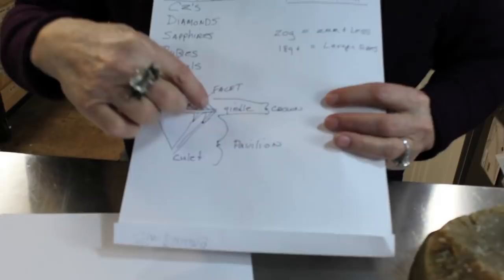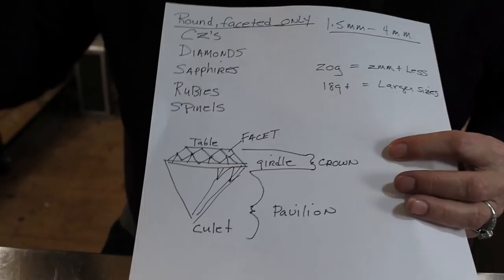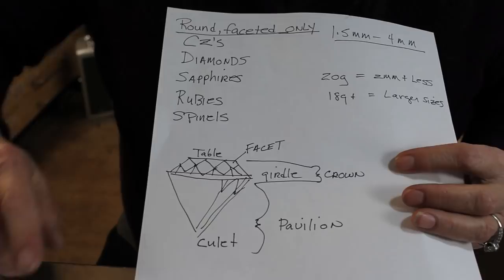There are a couple of important things to know for flush setting. One is you don't want to use stones over 4 millimeters. The problem is the crown of the stone — the bigger the stone, the higher it sits up on the metal. The goal is to have the stone at or slightly below the level of the metal. This protects the stone from wear and abuse, and protects the thin rubbed-over edge from wearing and letting stones fall out. Four millimeters is pushing it; it's great for little guys like 1.5 millimeters.